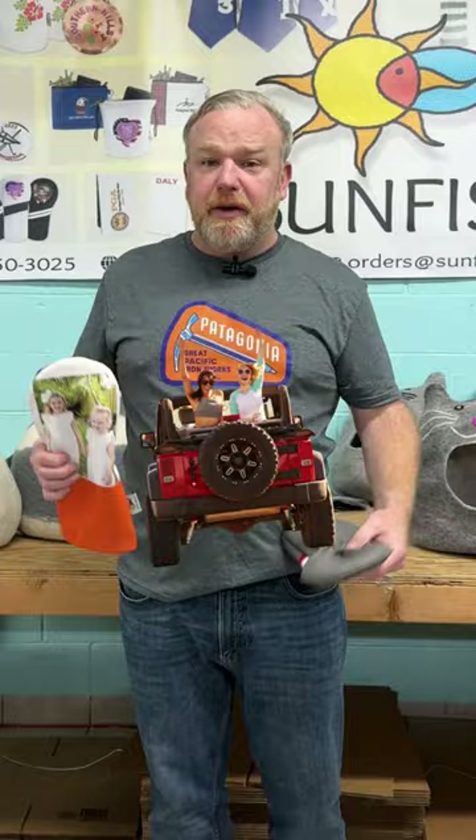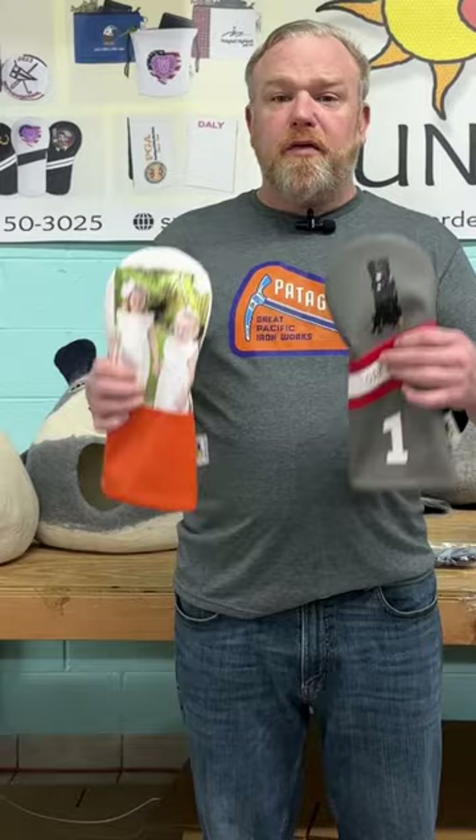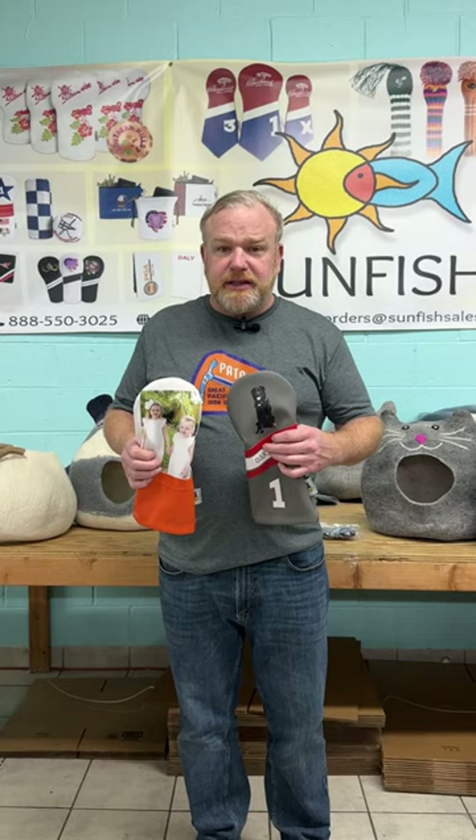These are drivers. We can put it on putters, fairway hybrids, whatever product you want. Full color picture. It's not going to flake off. It's not going to stain. It's not going to come off in the sun.